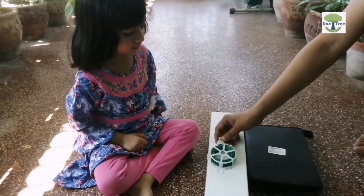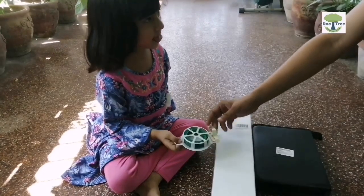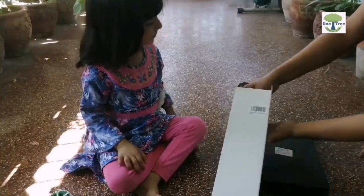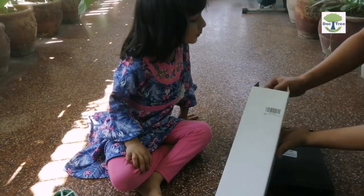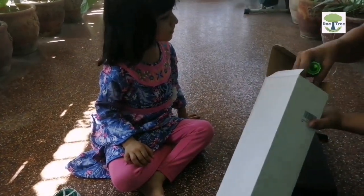The first item that came out of this box is meant to tie the growing vines and spread them on a trellis or help them creep over the wall. Let's see what more is inside the first box.